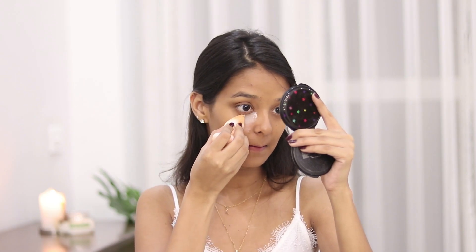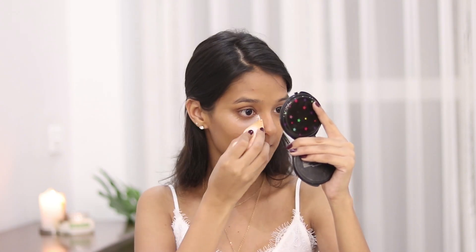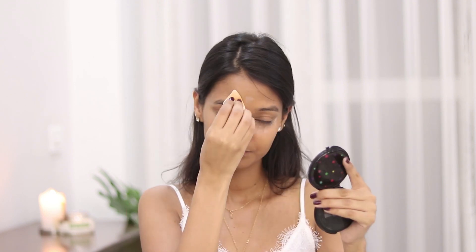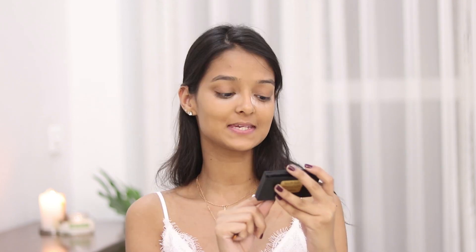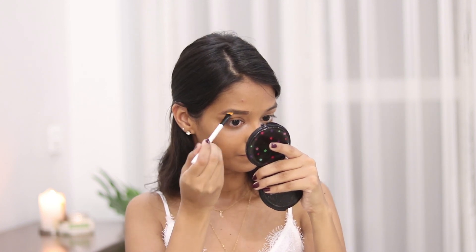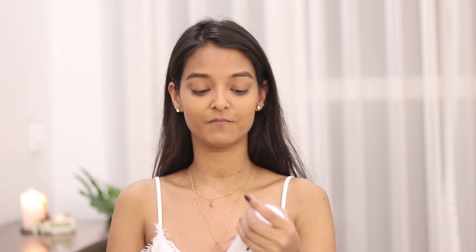To set the areas where I have concealer I'll be using the Rimmel Match Perfection Loose Powder. Next I will be filling my brows using the Brow Bro To Go by Gerard Cosmetics, taking the two darker shades together. Now that my brows are done, I am going to set my face using the Back Micro Finish Makeup Fixer.